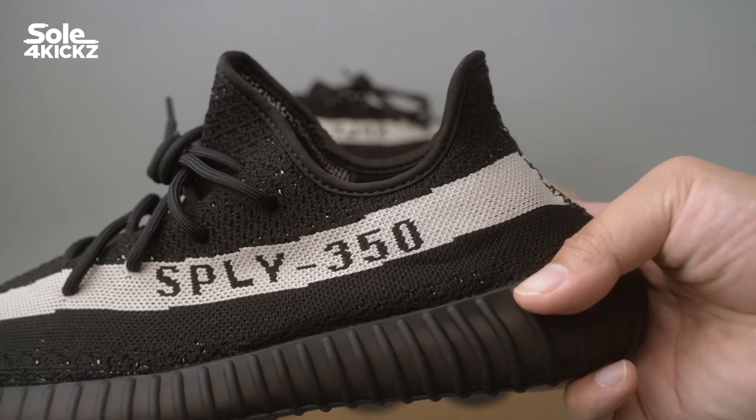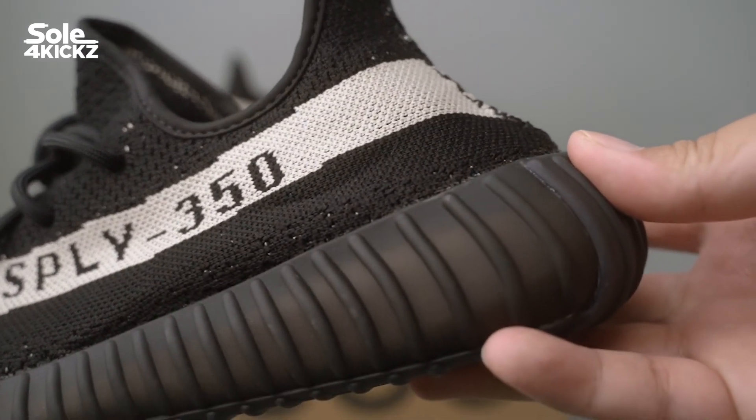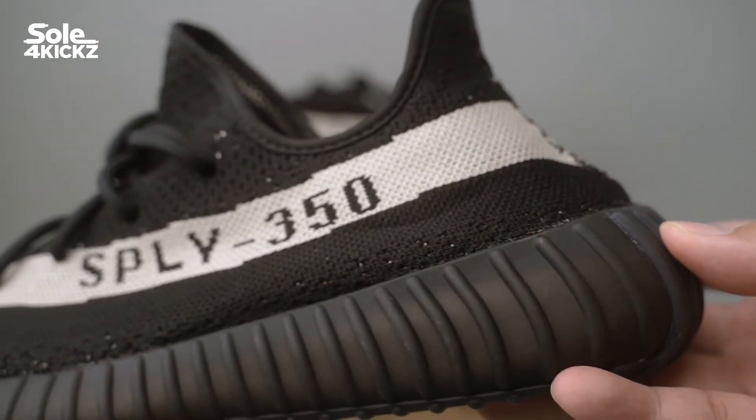I could have tried to get another pair or more, but they might cancel my order. My plan is to get only one pair for personal use, to hold and use it for future YouTube content.